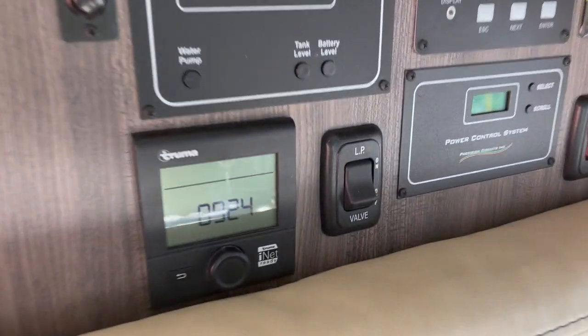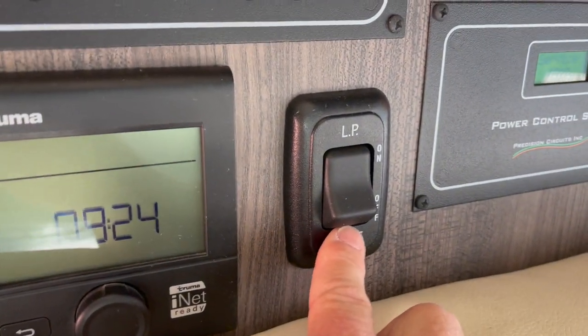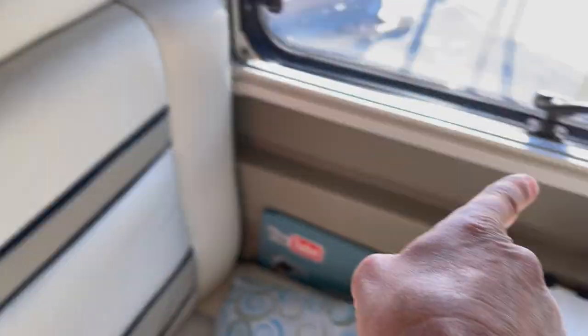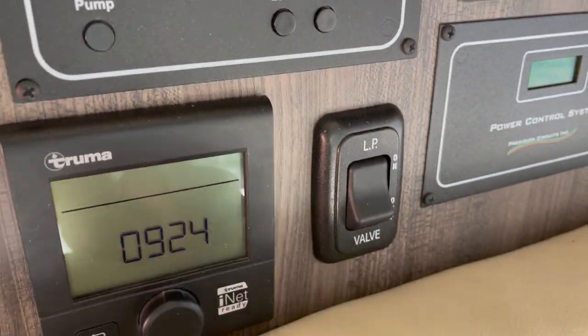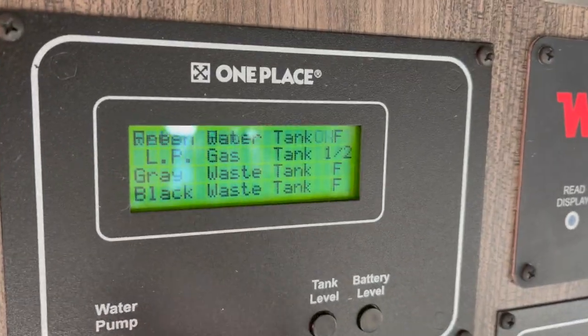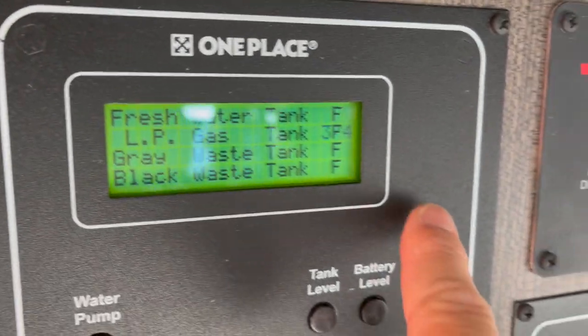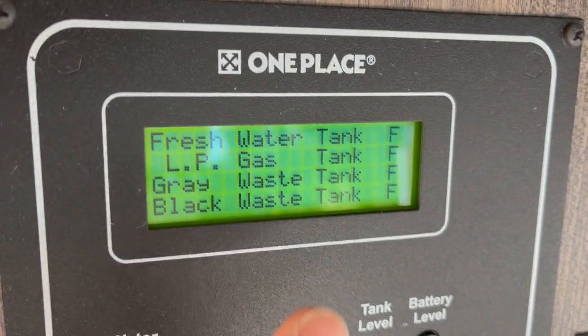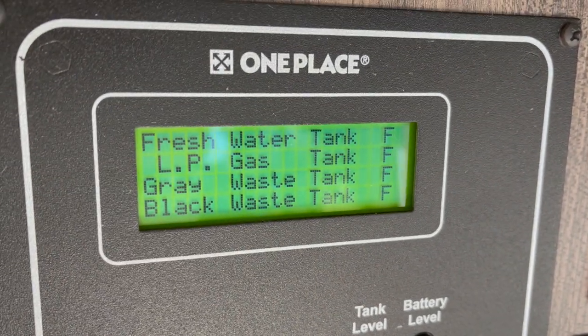If I do want the gas on, I definitely want it left on so I can control it from the inside. This is the inside control for propane on or off, but if it's off on the master switch outside, this is ineffective. So: on outside, on inside if you plan to use your propane. Let's check the tank level — it says three-quarters and now full. Yahoo!